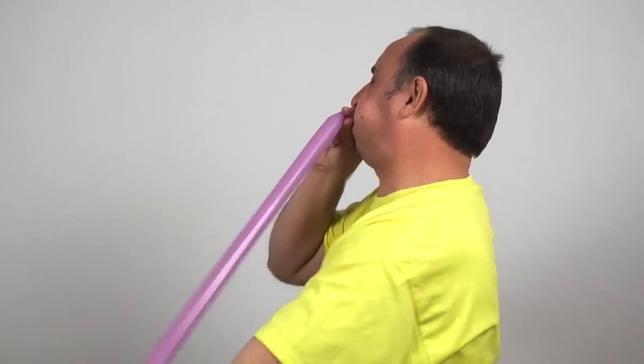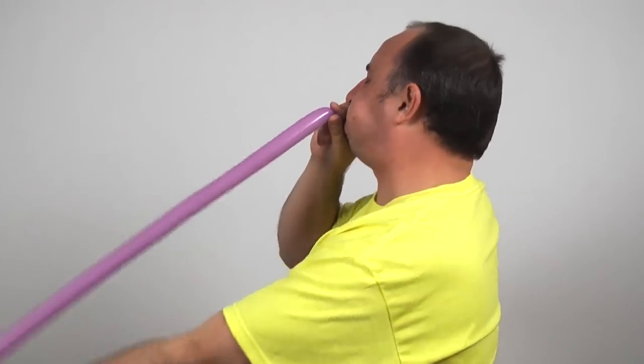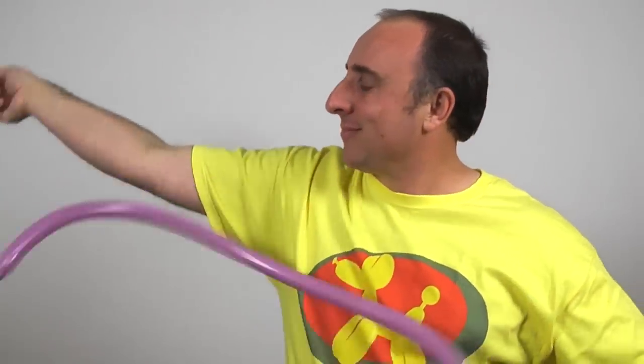Now we have the flower — we can attach it on there, but we need to make our flower first, so let's do that next. Get your other two 160s out for your flower. I'm using light purple. Inflate them both two-thirds of the way. After your tie-in make sure you give them a good squeeze and a stretch. Once you have them inflated you're ready to start making your flower.